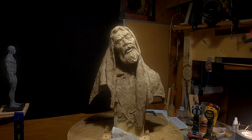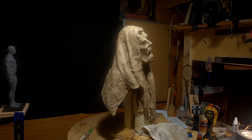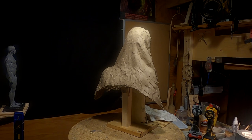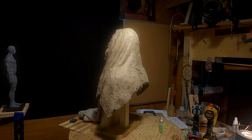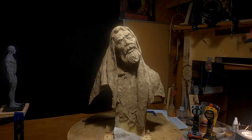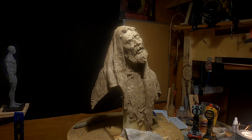I came down early today and worked most of the afternoon on this, getting the robe put on. I decided to take the arms off because it got too heavy looking — I wanted to make it a little lighter and more fluid looking. I'm liking the way the robe came out. It took me quite a while to get this thing clayed in.